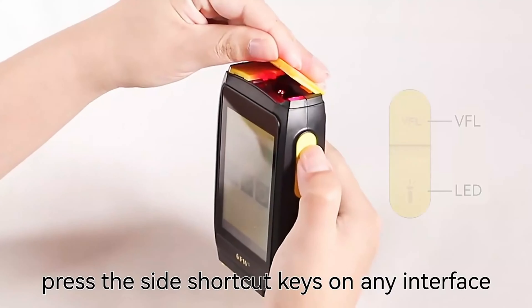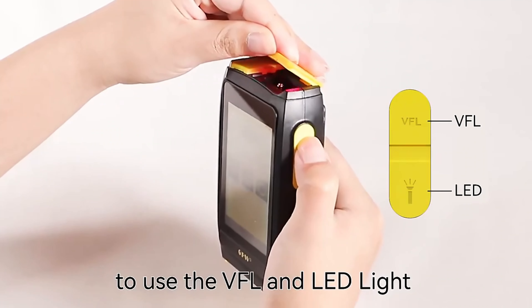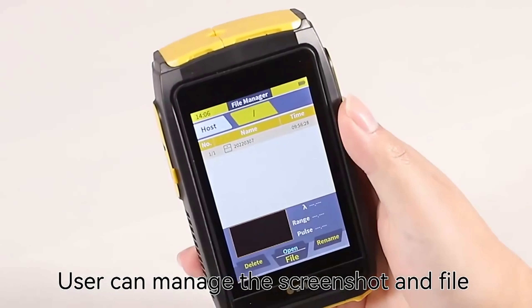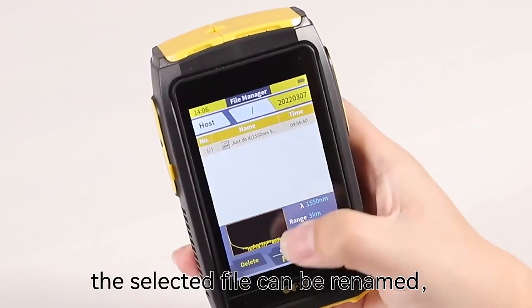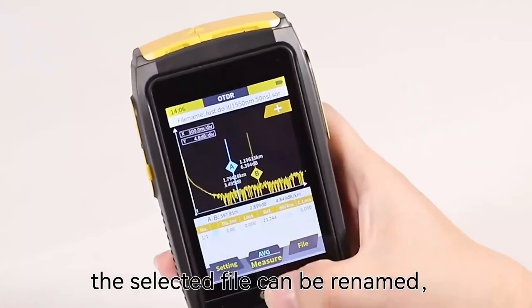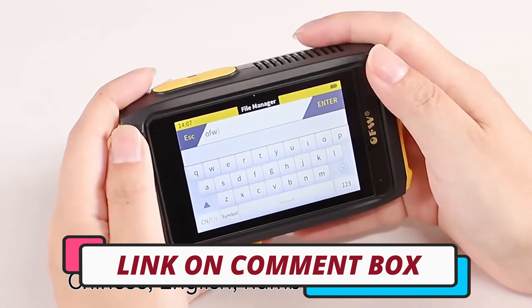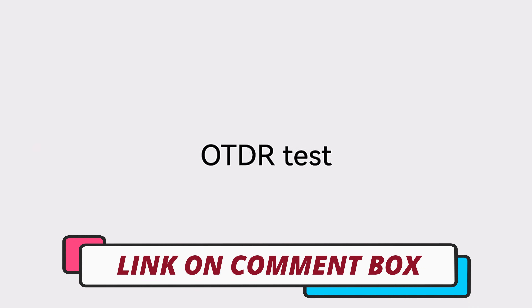Hi guys, today's video we're going to check out the 4 best OTDR testers on the market. This list was made based on our personal views, and are listed based on rating, review, orders, price, quality, durability, and more. To see prices and get more info about the products shown, be sure to check out the description below.